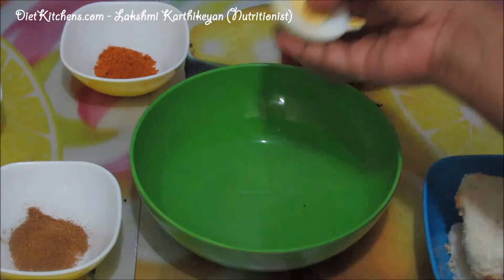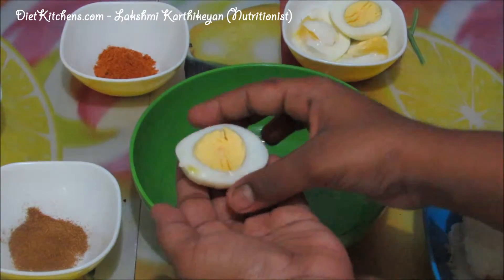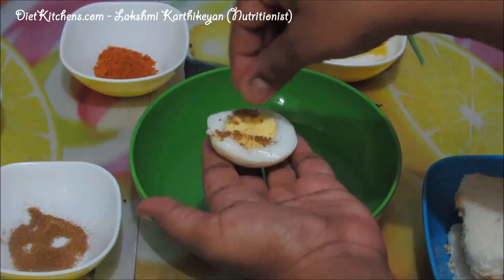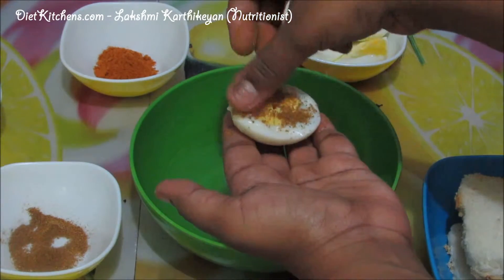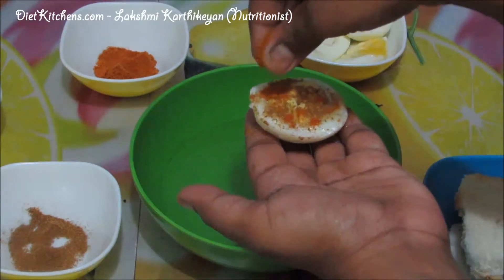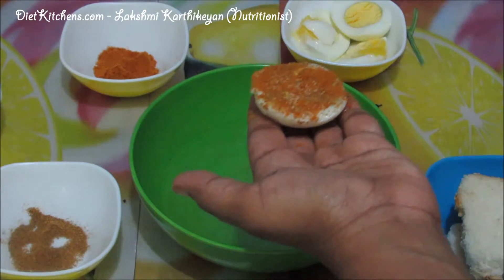Take the boiled eggs and cut into two halves like this. Now add a pinch of garam masala on top of the egg, just spread it over, then a pinch of chili powder, and then a pinch of salt. So now this is done.